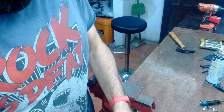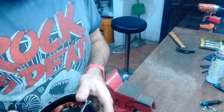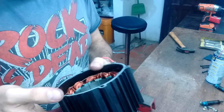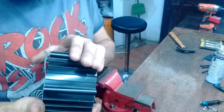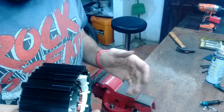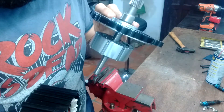This video will be very short. I want to show you my last motor I bought on Amazon. You can see here the stator — it's the usual size for a big block. I opened it and I found this: the rotor is minimal.